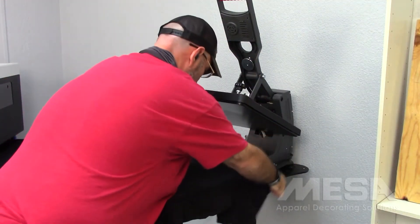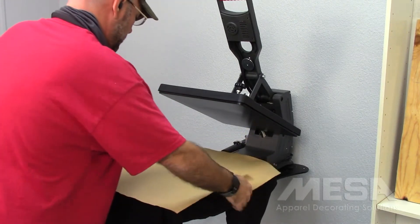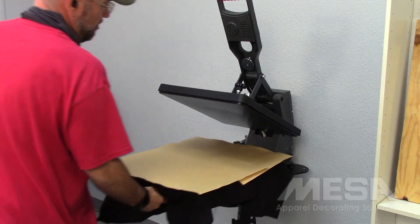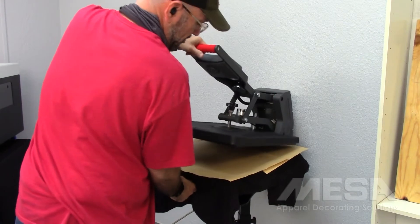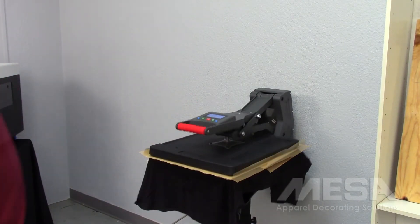Heat pressing the garment before and after pre-treating ensures the even distribution of the pre-treat solution and provides a smooth, dry garment for the best print quality. Also, heat pressing your garment after the design has been printed ensures the ink is set and enhances the ink's colors.